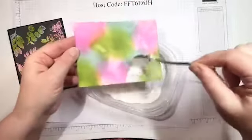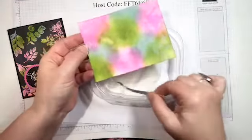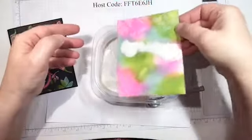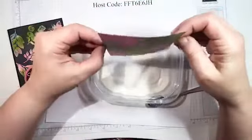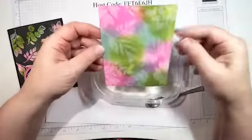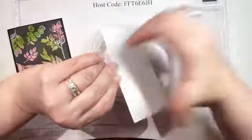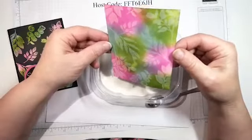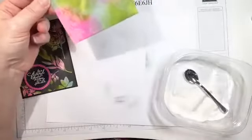I'm going to cover this entire card with the clear embossing powder, and it should stick just where I put the Versamark ink. Can you kind of see where the embossing powder is? I'm not used to doing such a large area. Let me get any extra off — you can also check if you have embossing powder where you don't want it. If you used your embossing buddy, you shouldn't — and it looks pretty good.